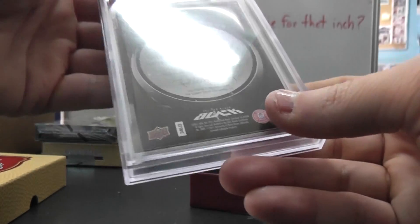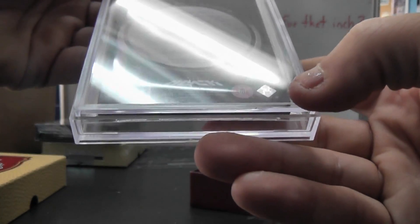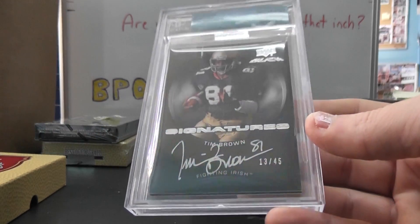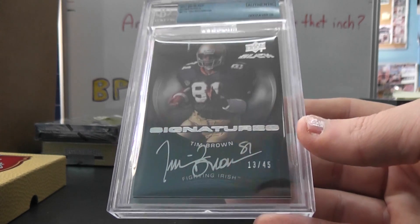Number to 45. Or am I thinking of basketball? Oh yeah, it's Exquisite 2011 — the blacks were inserts. Tim Brown, number 13 of 45. Just graded authentic.